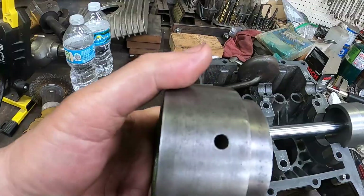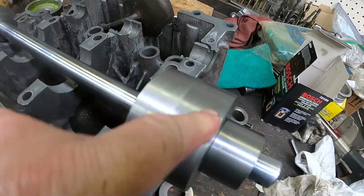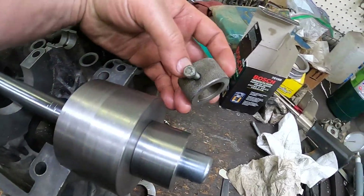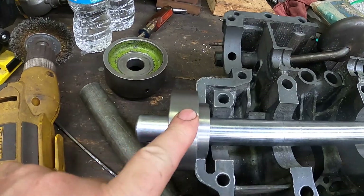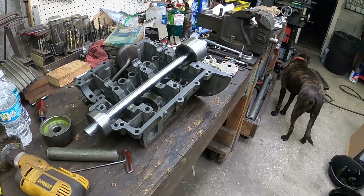We're not totally done. This is an oil hole in the original one, so we need to put a hole in there and tap it on this one. It needs to take the place of the old one, and of course we need to put an oiling hole in this one as well. This is really, really great — I'm looking forward to trying this.